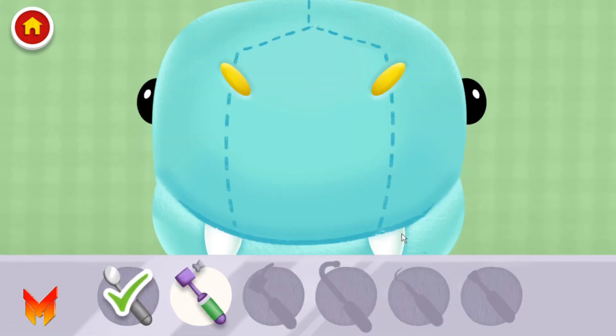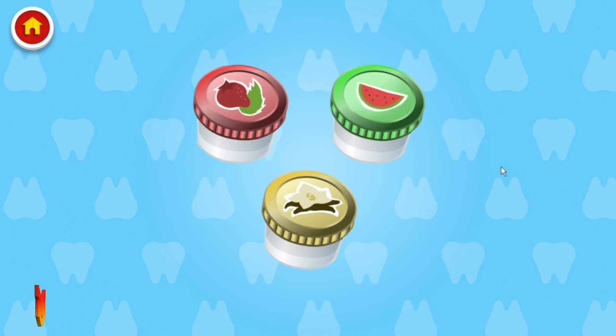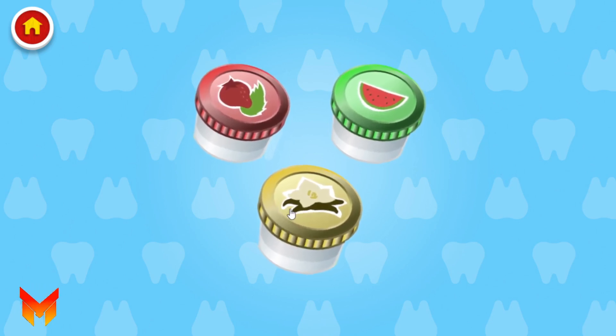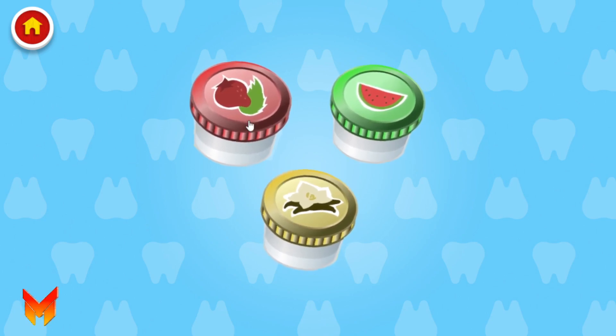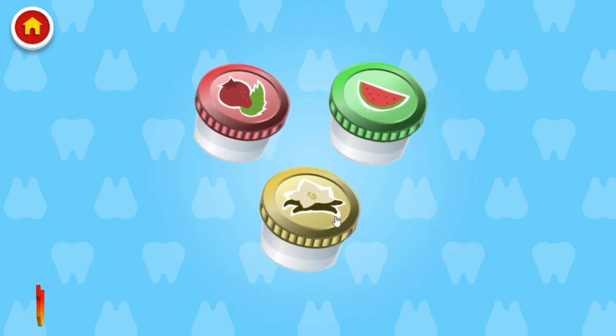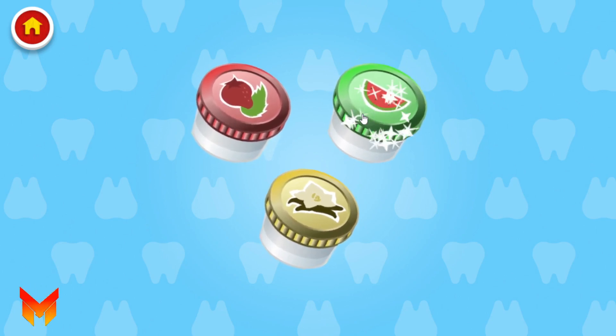Choose a toothpaste flavor. Watermelon! That's a good one!